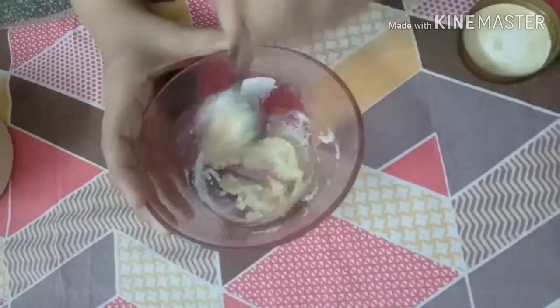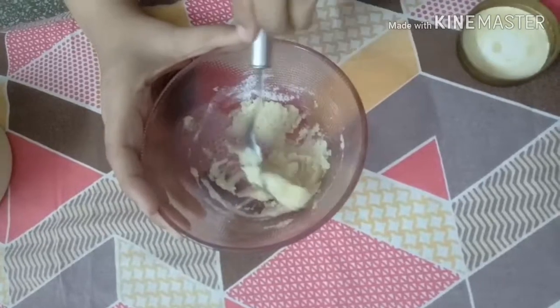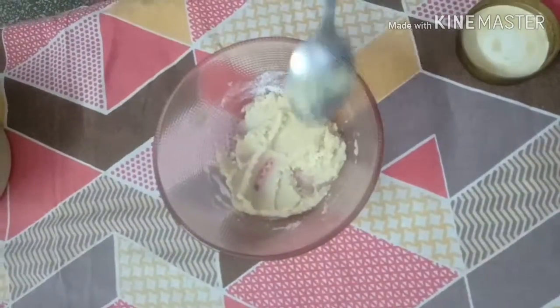Mix everything well — we need to scrub with this. After scrubbing, leave it on your face for at least 10-15 minutes. When the paste dries well, wash it off with water — normal or cold water, whichever you prefer.